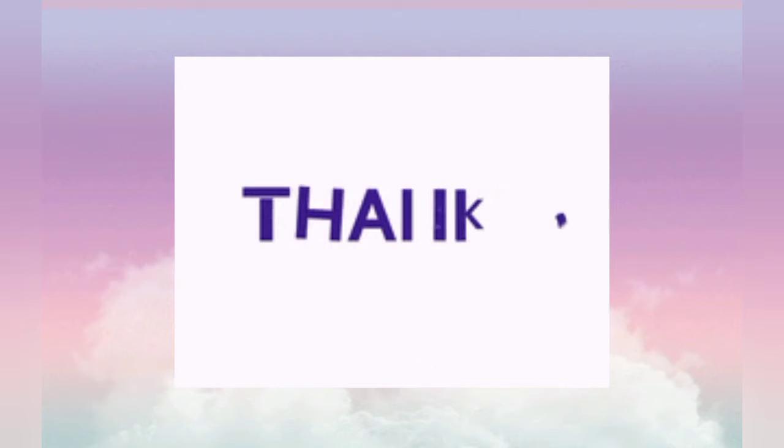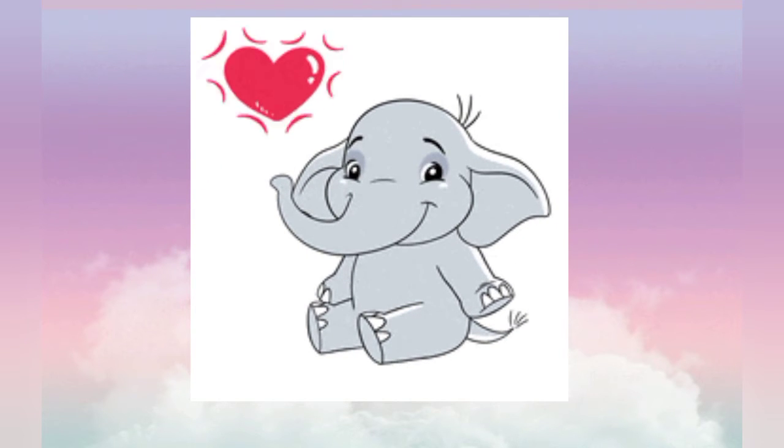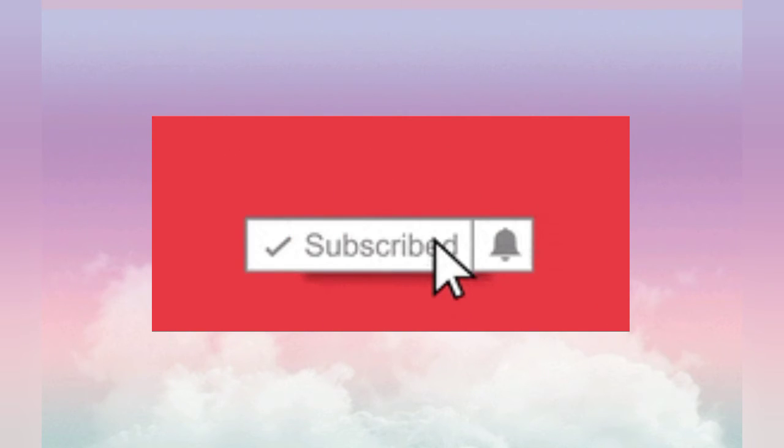Thanks for watching the video and I hope you love it. Don't forget to subscribe to this channel, and bye!